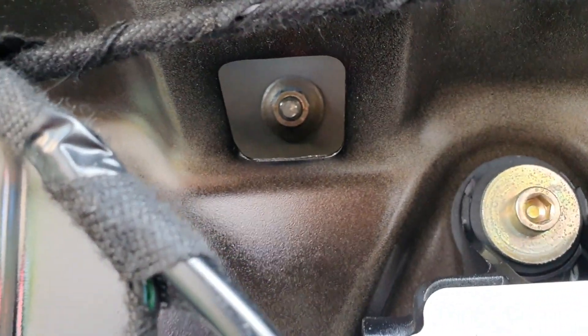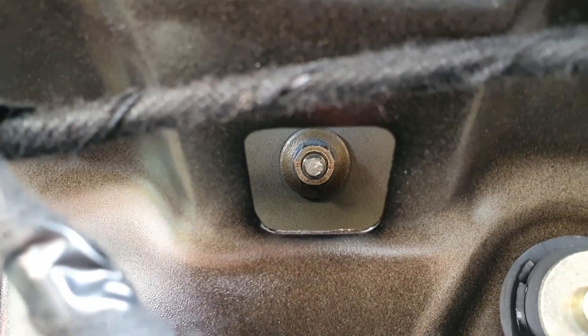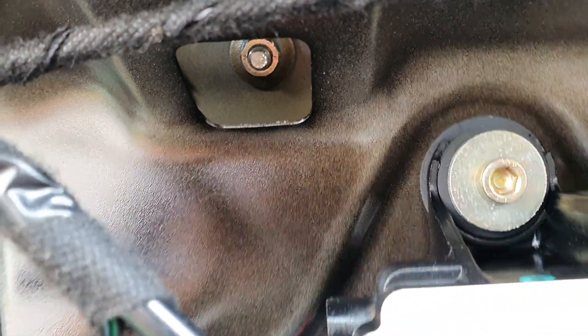You'll see that right in the middle there is a hole and a bolt behind that hole. This is a 10-millimeter bolt — you just need to grab a 10-millimeter socket with your ratchet and extension, and we will remove that and get the badge out.